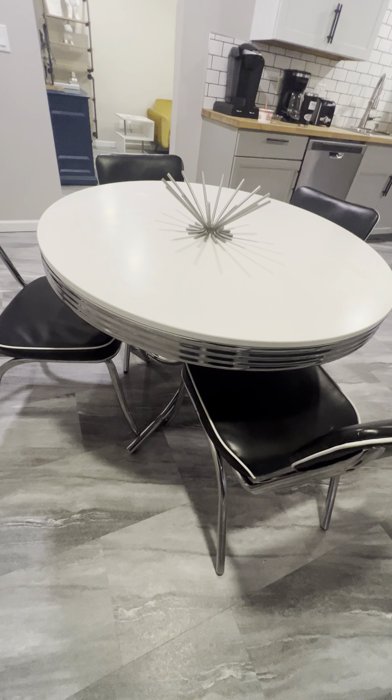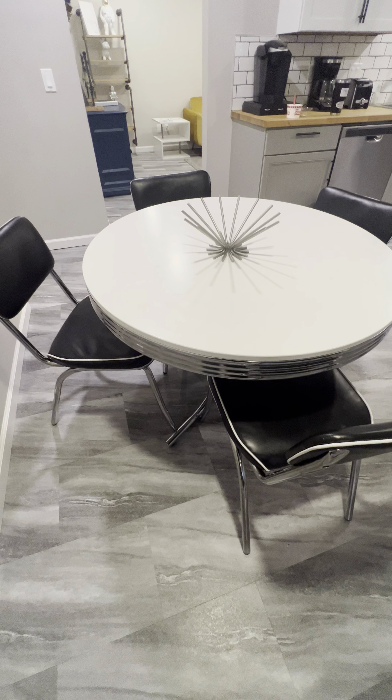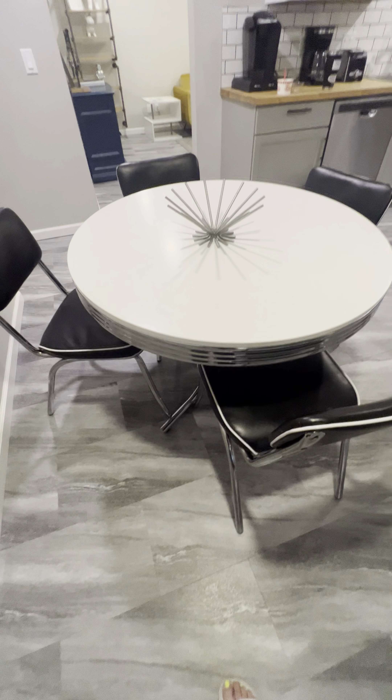It just looks awesome in this space. I've been struggling to figure out what to do with this space and I just absolutely love this — I just think it's so fun. If you guys are in the market for a new table and kind of going for this vibe as well, I would highly recommend this because we are absolutely obsessed with the quality and just this fun table.